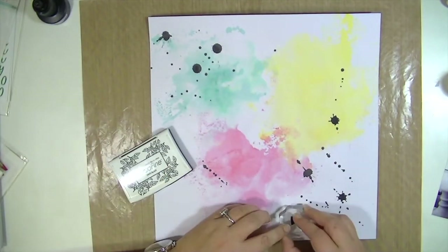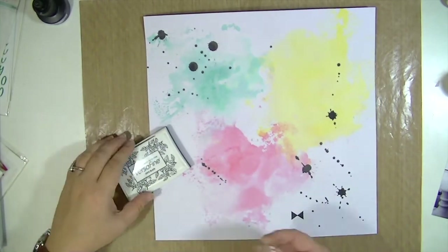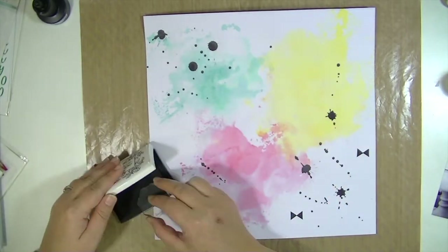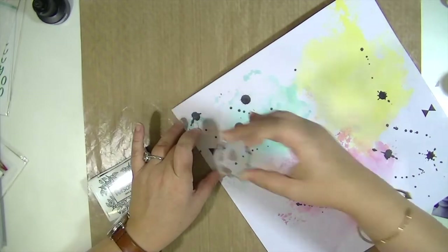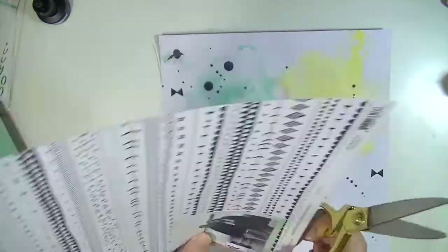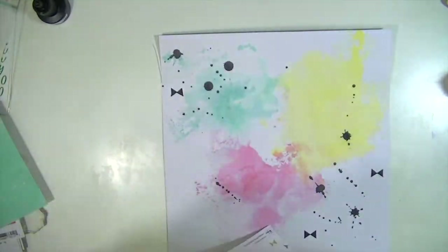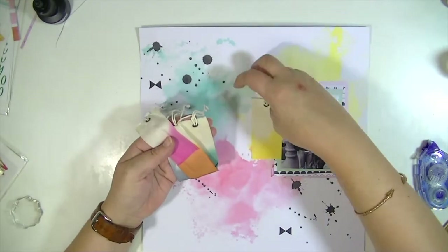I love that little bow shape that's in some of the patterned papers, and I wanted to recreate that on my background. So I found a little tiny triangle stamp — this is a W Plus Nine stamp, but you could use any triangle stamp you have. I just make them kiss and it creates that little bow shape you see throughout this collection. I thought that was a really cool way to make it my own, but still incorporate elements that I love about this line.